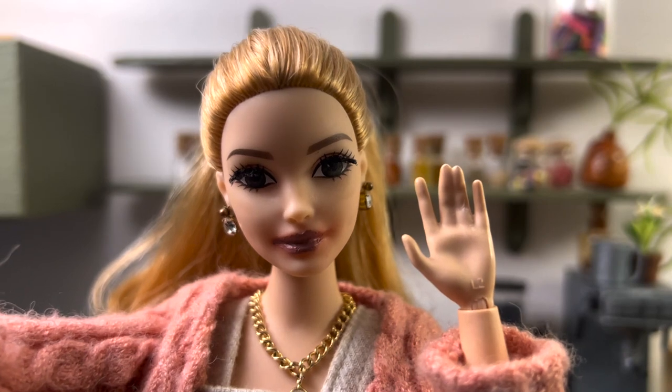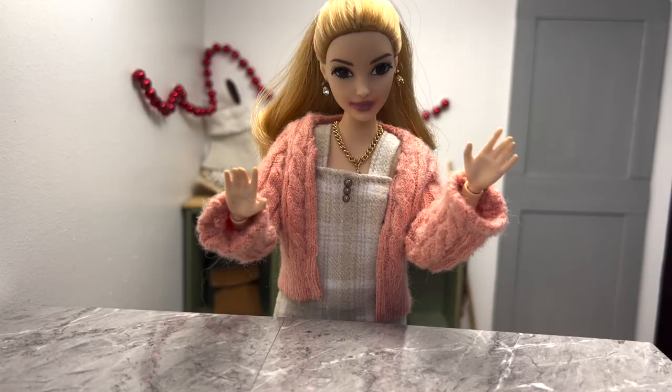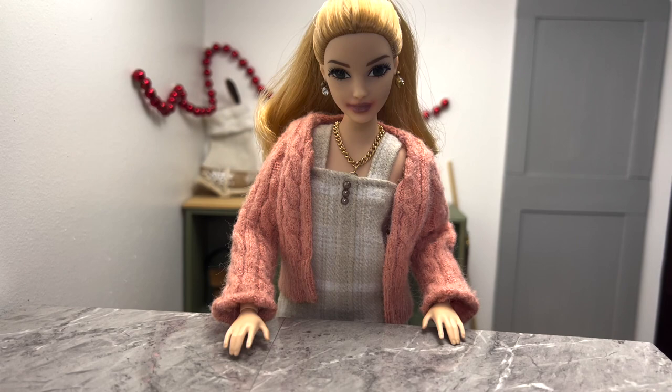Hello everyone, and welcome back to Vlogmas day three! Today I'm going to practice making some cookies for the kids' class party next week, so let's get started. I think the camera is right — obviously the most important thing for cooking is the ingredients, which I will go get now.